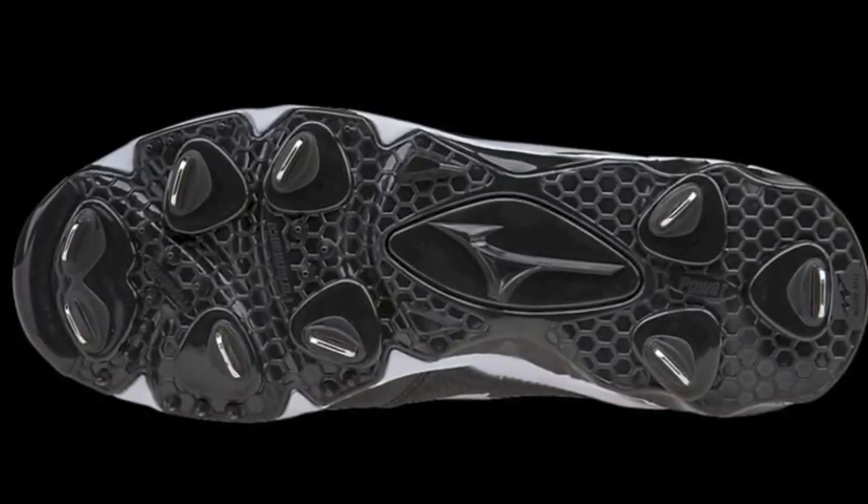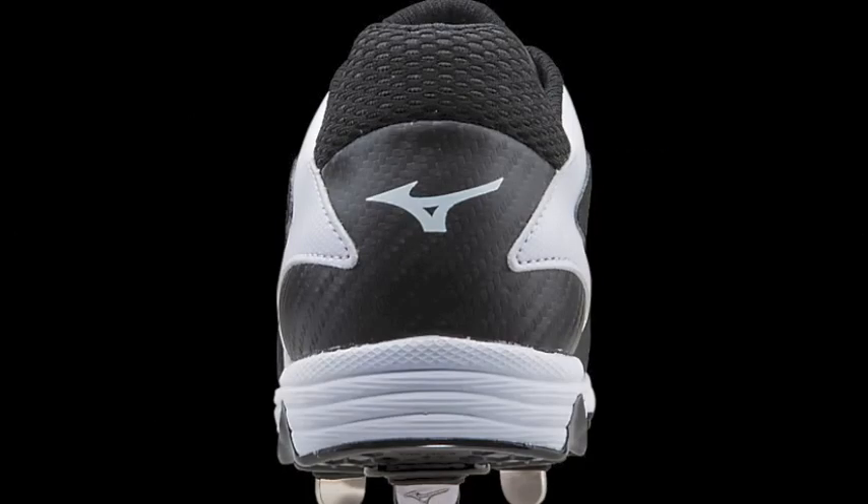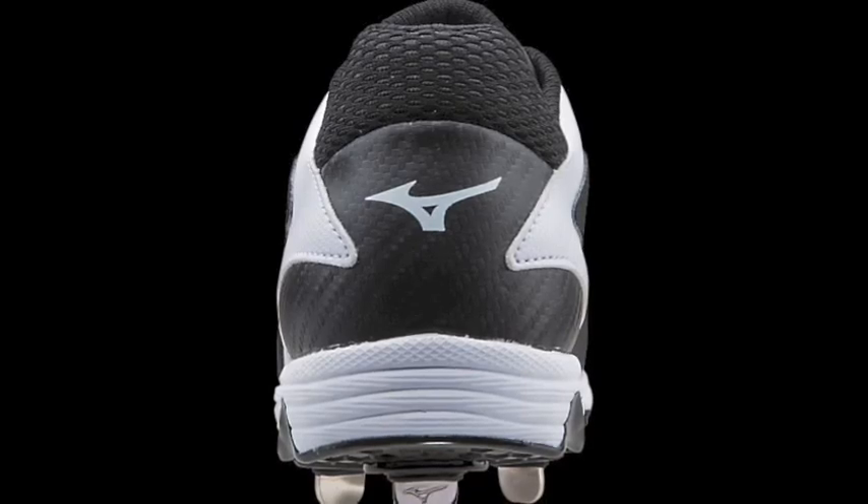The Select 2 features both a full-length midsole and a 9 Spike outsole to bring you the ultimate comfort and traction.